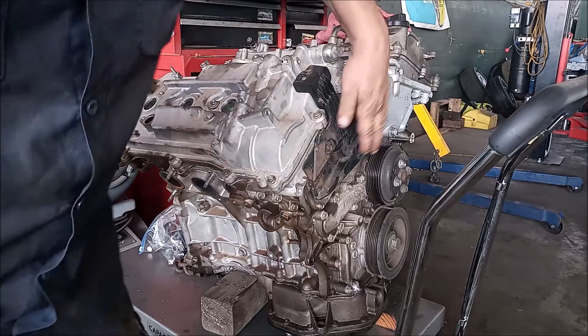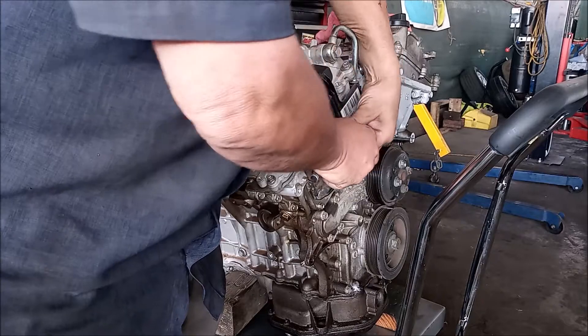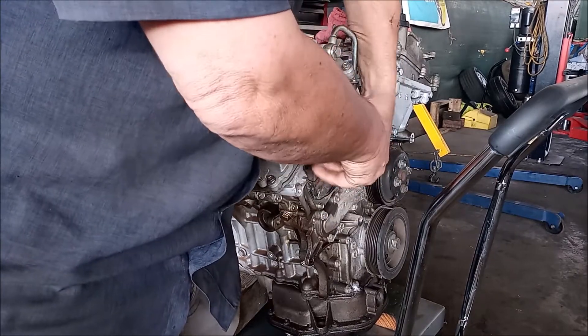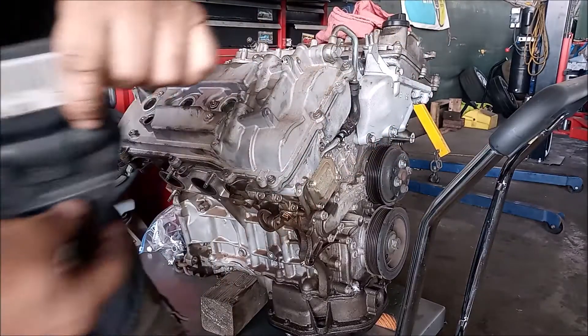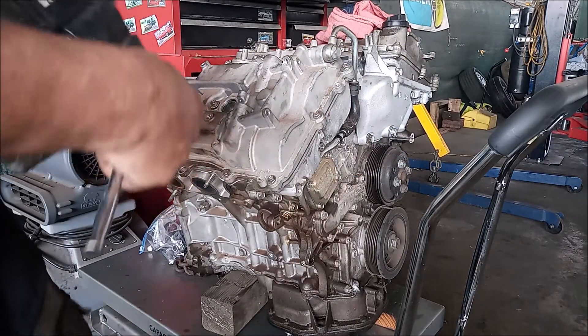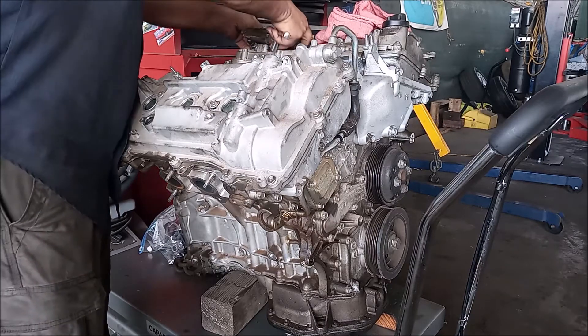So the first step is to remove this plastic cover. It has two M6 bolts with a 10 millimeter head. The cover is off and you can see the entire VVTI oil line.